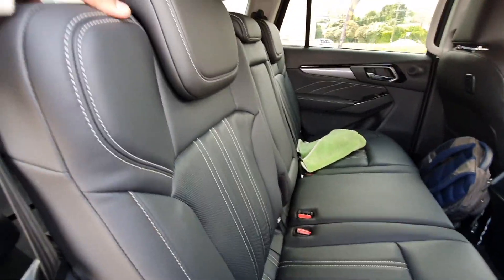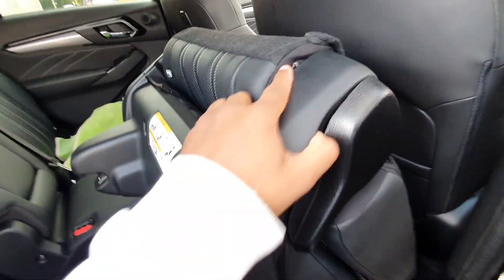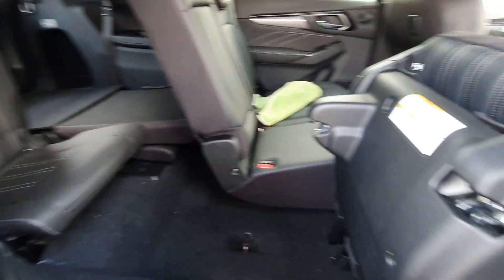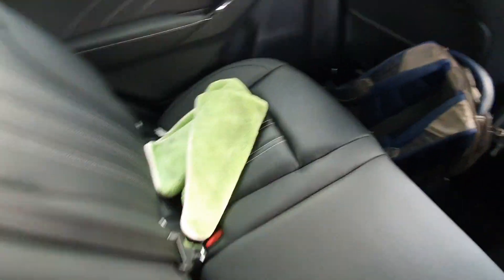I'll just quickly show how the seats fold. You put this over here and then this tumbles forward, and then you can easily get into the rear seats. And then these kind of lock in place. And then you can just step in and get to the rear.